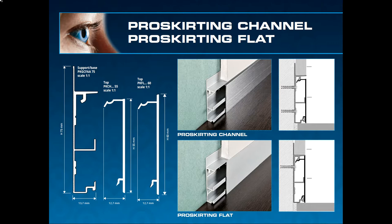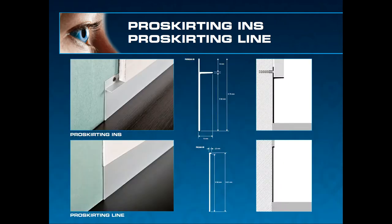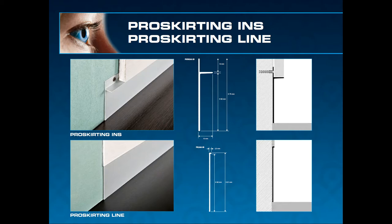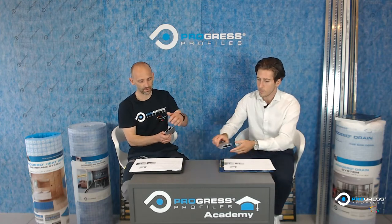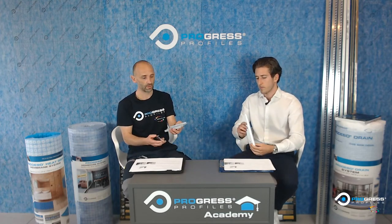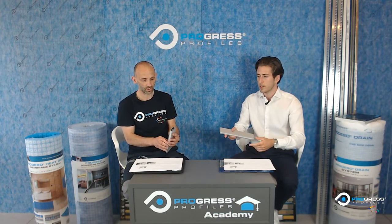You just push the top profile in. This one allows you to actually hide your wires — as shown in the picture, you can push the wires in. It has a deep enough recess inside to accommodate any coaxial cable you want to hide, such as television cables. We all know what it's like for wires in your house — it just clips on.